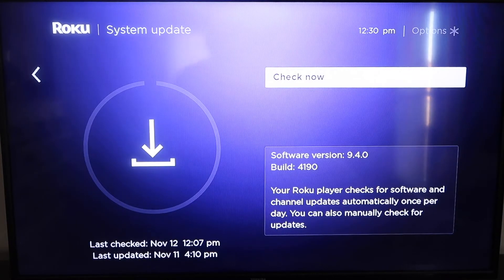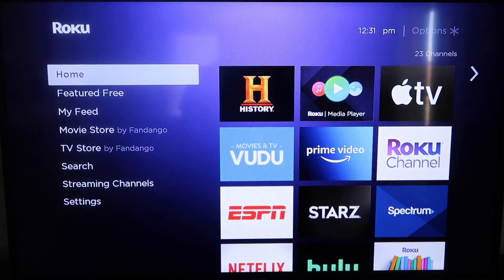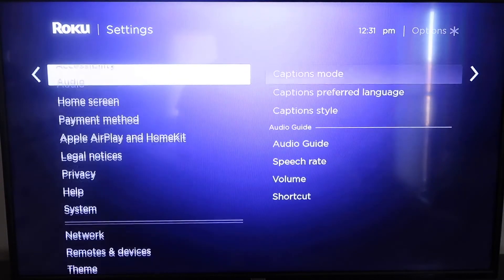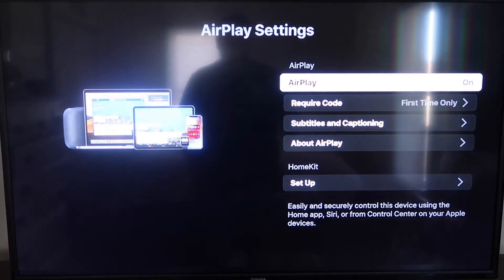If it's not up to the latest software, it will update at this time. After it's all the way up-to-date, go ahead and click on your home button again to take you to the home screen. Then go down to Settings, and then go down to this new category right here that says Apple AirPlay and HomeKit. Click on that, and over here on your sidebar you'll see where it says AirPlay On and Off. You want to make sure that's set to On.